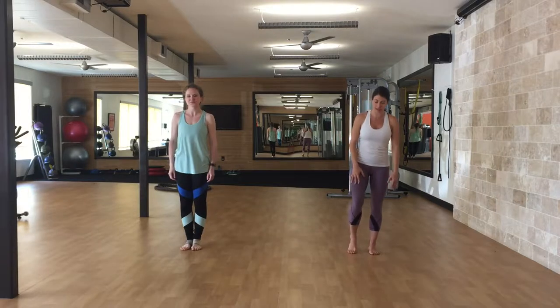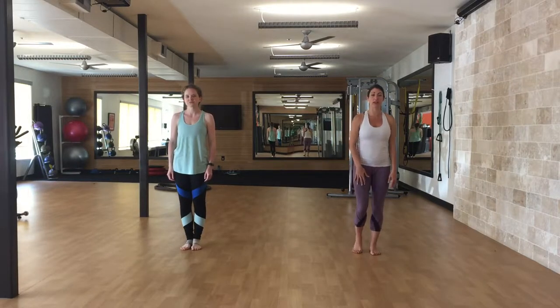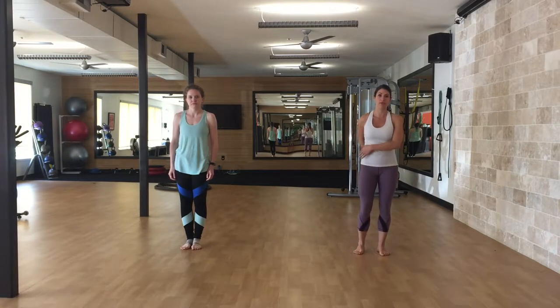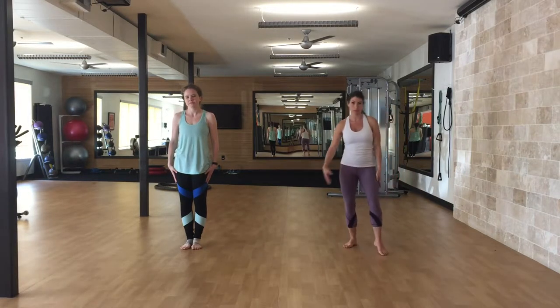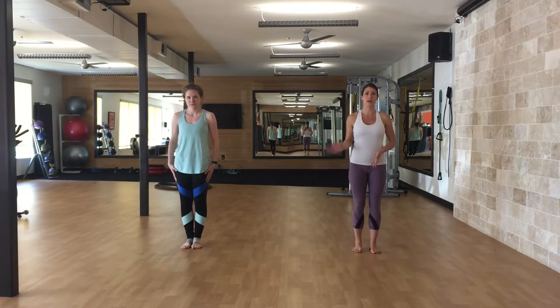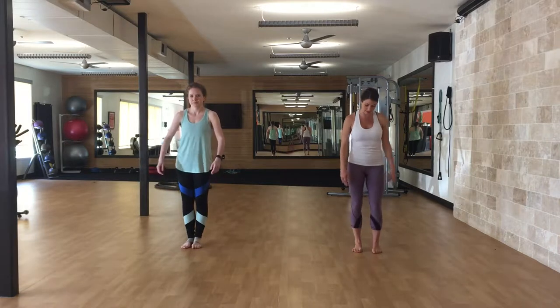All right, so like I said, we're doing knees first. Remember, everything is right leg and then 10 on the left, so we never do a full set on one side — that way we're not totally unbalanced. So with knees: front, front, side to side, back, back, just to get a feel.